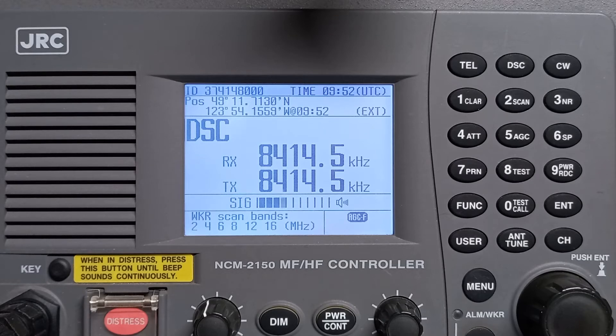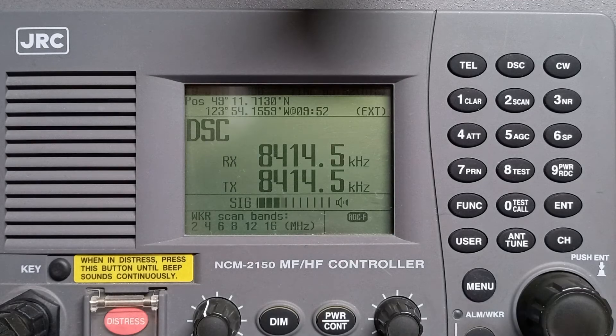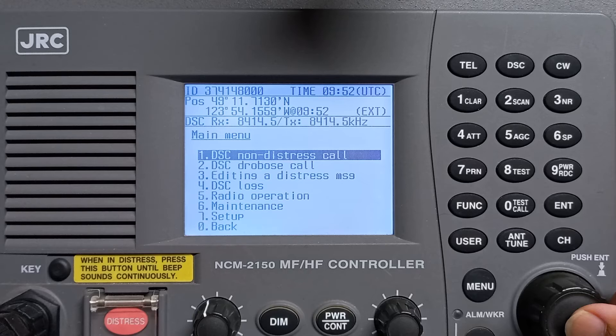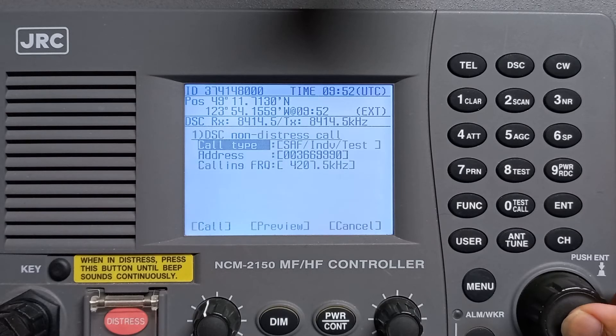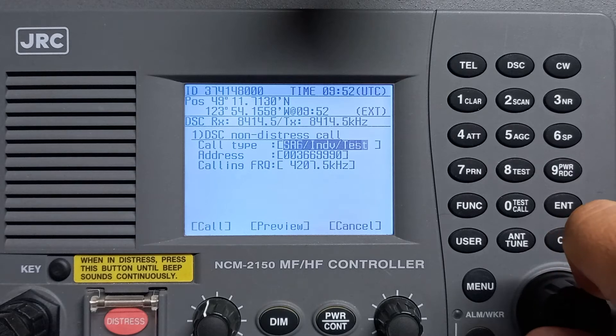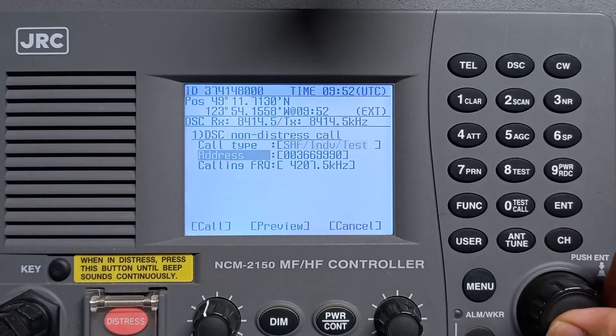Testing MF/HF NCM 2150 GRC. First time: go to menu, select DC non-distress call, enter, then enter again. Select self-individual test, enter, enter, enter.